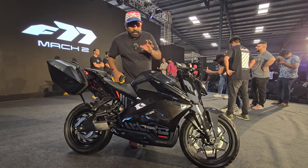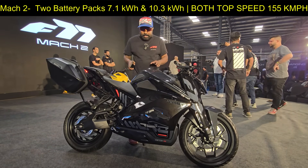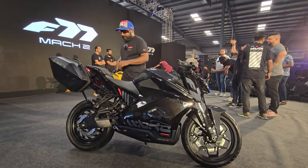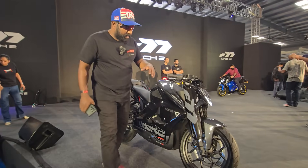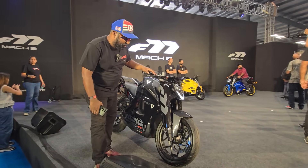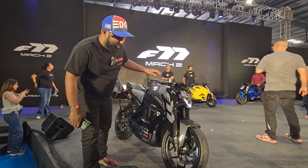In terms of the kind of upgrades that the Ultraviolet F77 gets, you can see the new color schemes that have been launched. This one is the all-black color and the rest of the specs remain more or less the same. You have the steel radial tires, USD forks, 320 mm disc, and dual channel ABS.